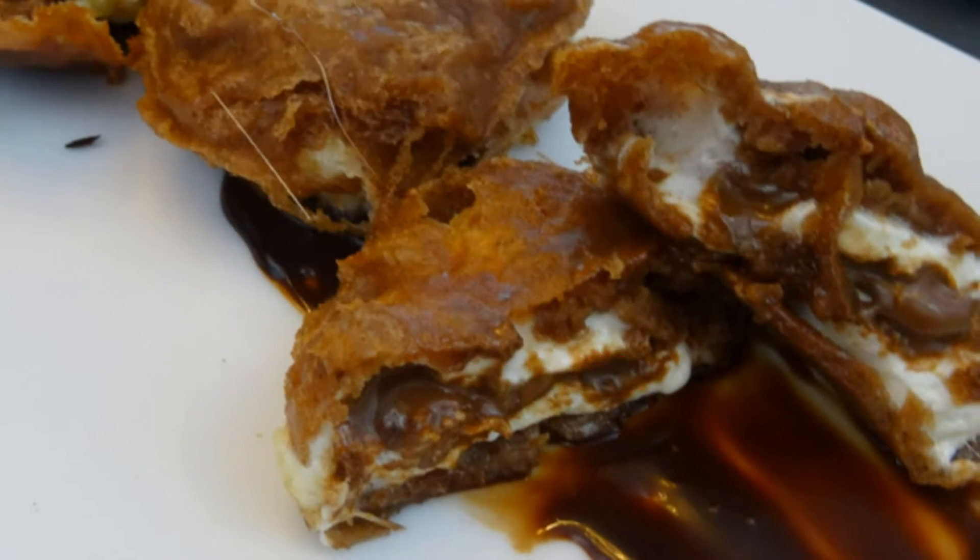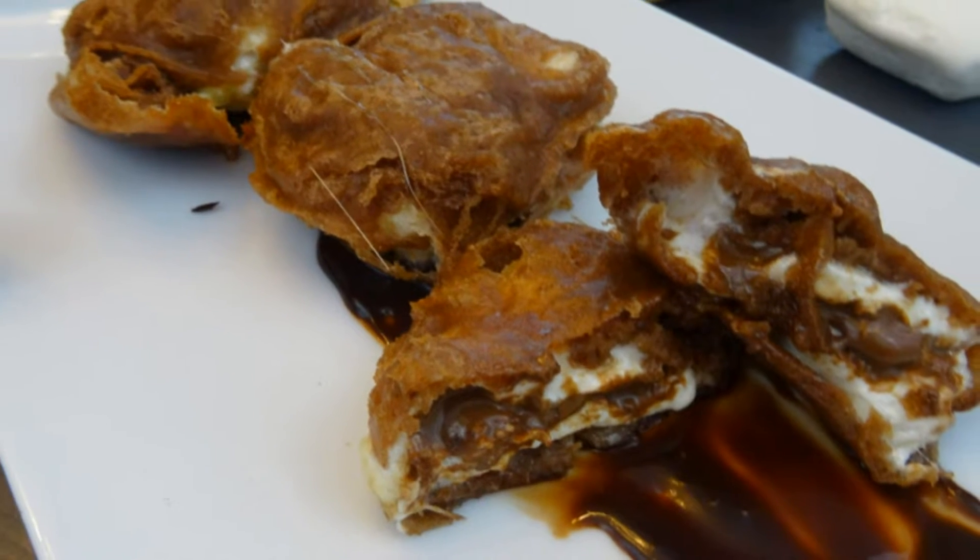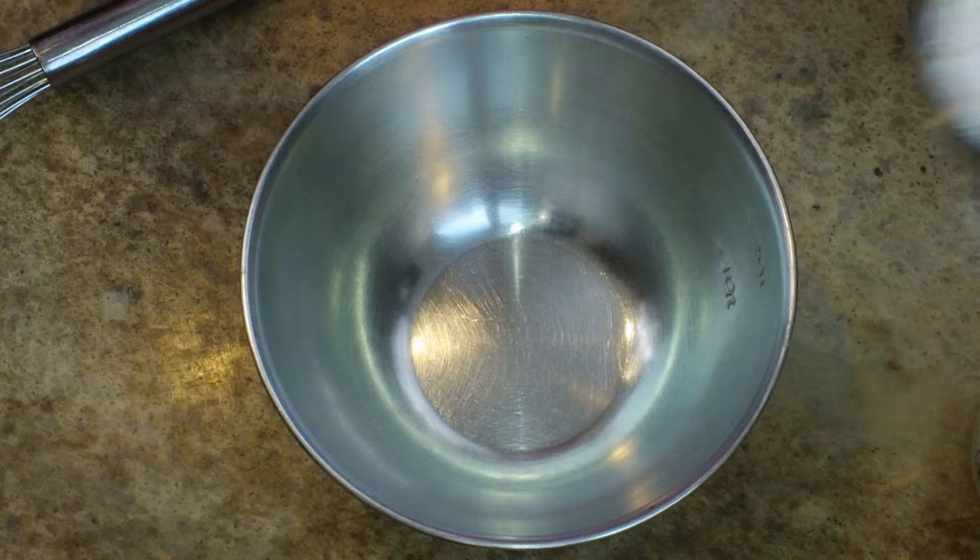Best Bites Forever! Hey, what's up everyone! I'm Chef Alicia and in this video I'm going to show you how to make these decadent deep fried s'mores. Let's rock it out!